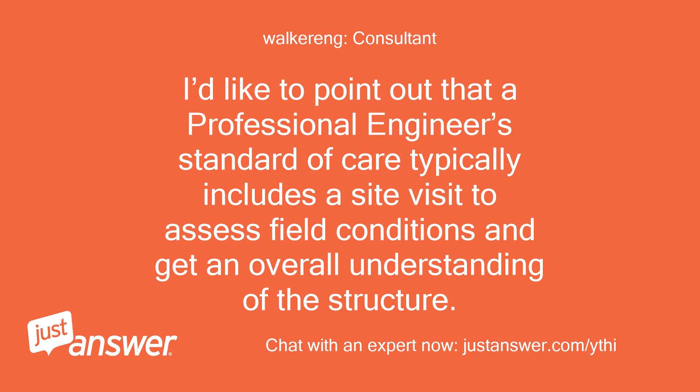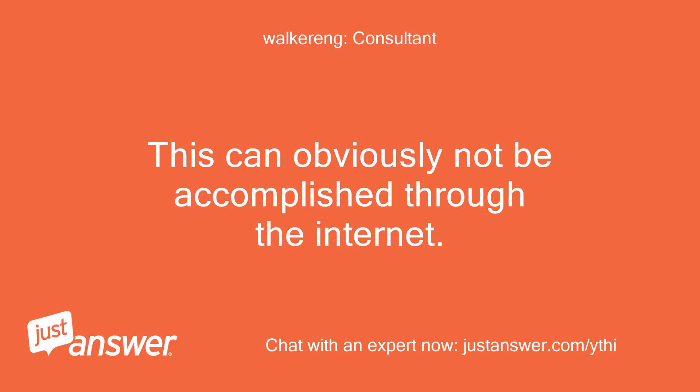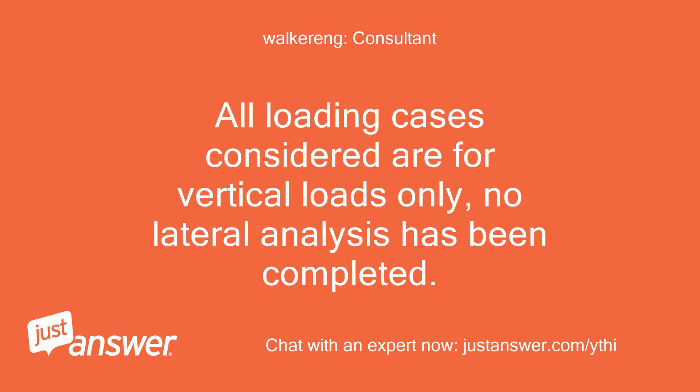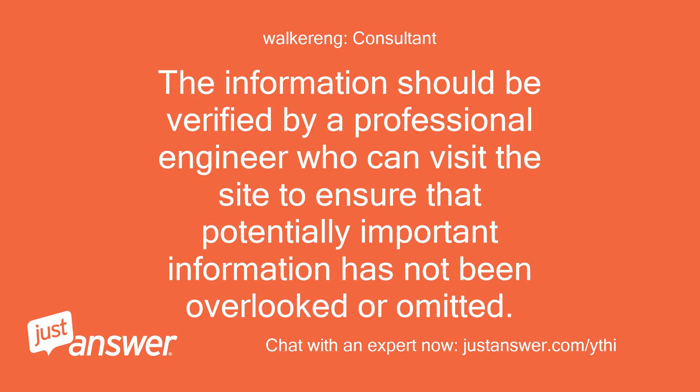I'd like to point out that a professional engineer's standard of care typically includes a site visit to assess field conditions and get an overall understanding of the structure. This can obviously not be accomplished through the internet. The information provided here is meant for planning purposes only — general sizing and budgeting — and is based on the information provided by you. All loading cases considered are for vertical loads only; no lateral analysis has been completed. The information should be verified by a professional engineer who can visit the site to ensure that potentially important information has not been overlooked or omitted.